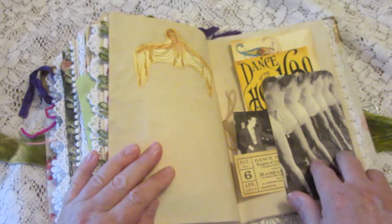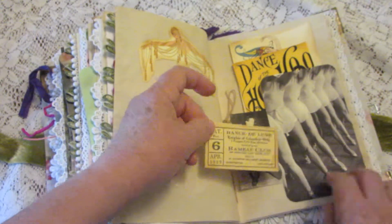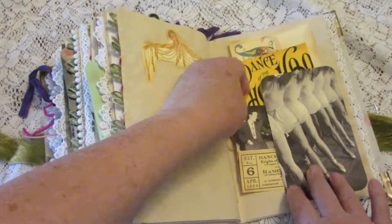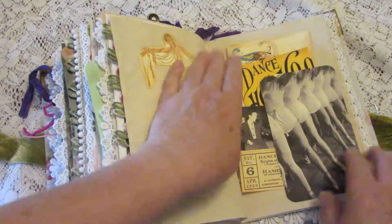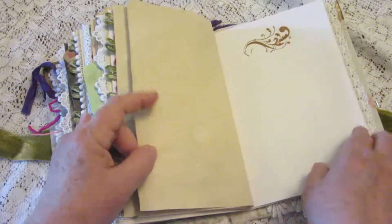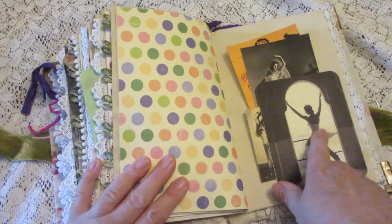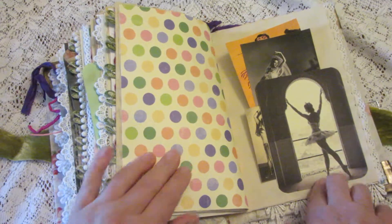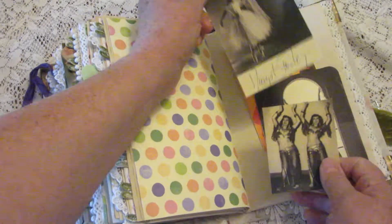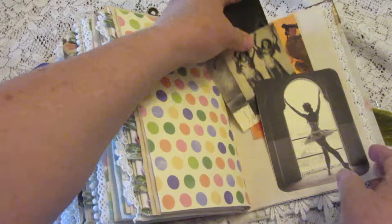There's a picture I call 'Legs,' and it has a dance ticket and some jitterbuggers and some other journaling cards. I think that might be Margot Fonteyn again, and it's a tuck with more journaling cards of dancers in it.